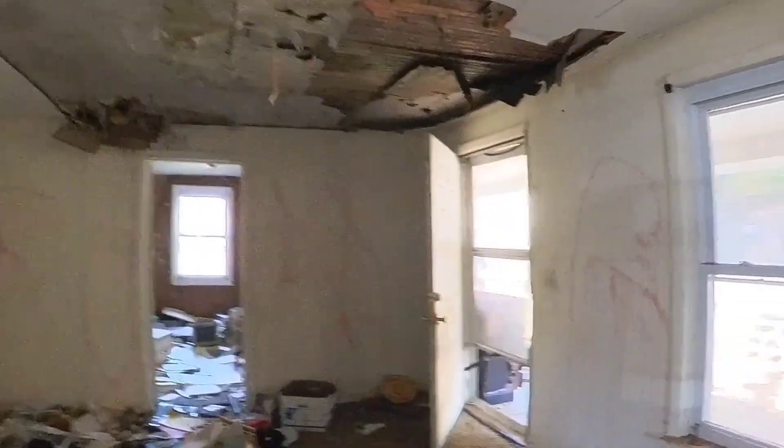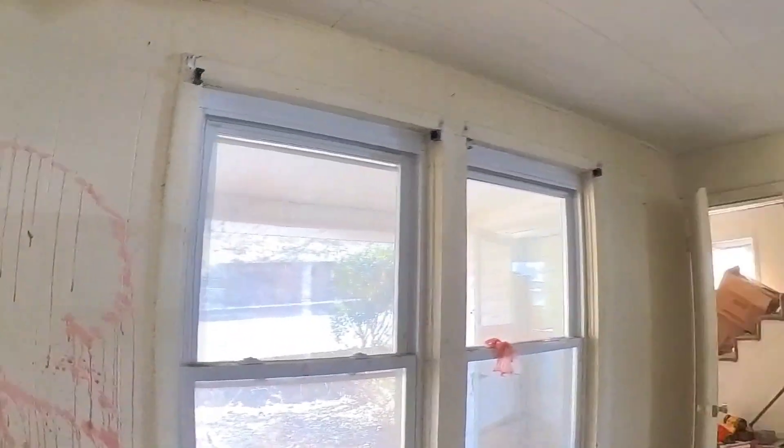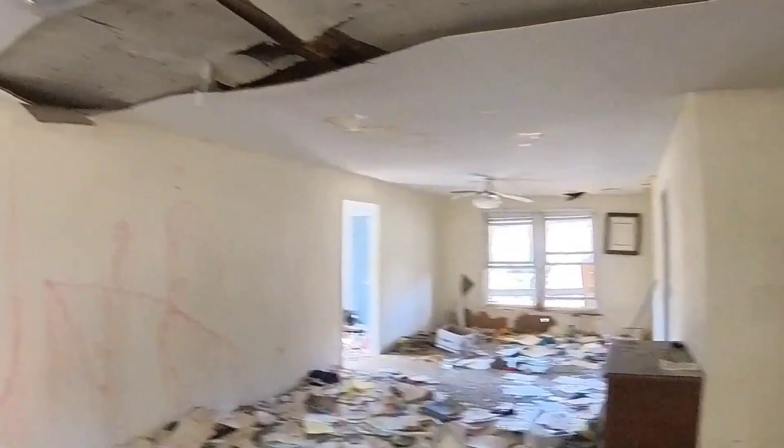I don't want to go up there and get stabbed or anything. That being said, just a quick walk around. Like I said, we've done this place before — I do have a video up of this place somewhere. So just a quick look around to see how it does. We're gonna go ahead and end it right here. Thanks for watching.